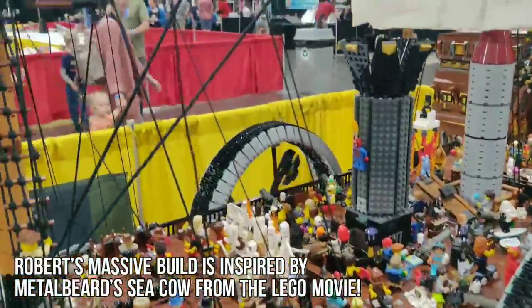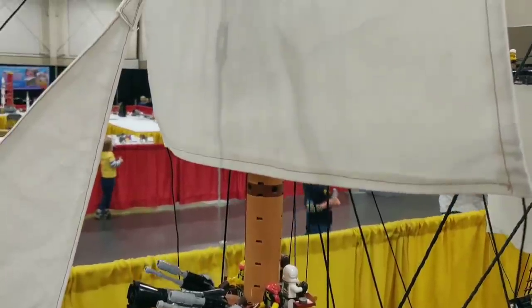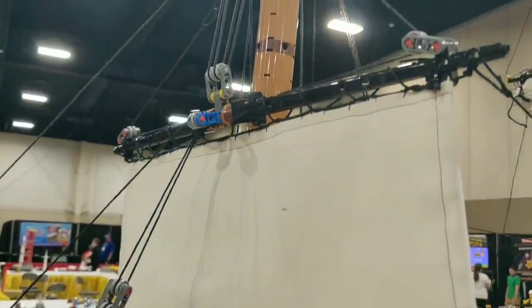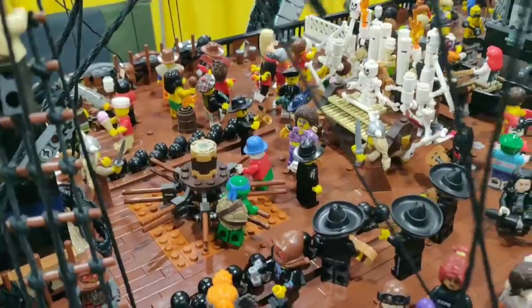All the rigging as you see on board the ship here actually all works. If you want to roll the yardarms, if you come down below here with the mast, you're going to untie it there and it will loosen all those sails and then drop the yardarms down.